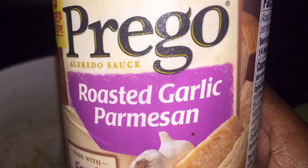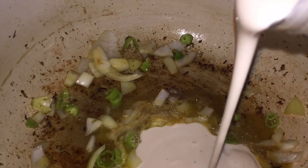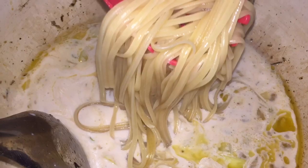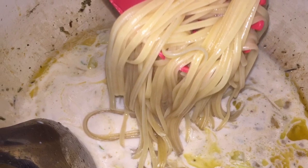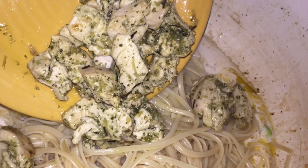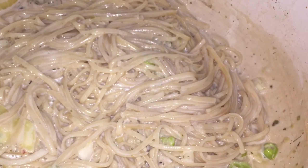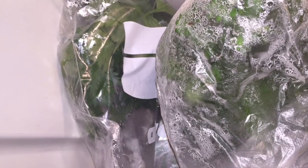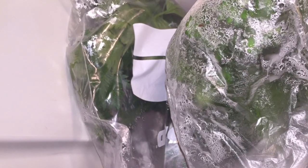We're going to add our roasted garlic Parmesan sauce, and once that has been added and come to a boil, we're going to add our cooked linguine. Then we're going to add back in our pre-cooked chicken, mix everything in, and keep this on low heat.